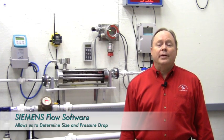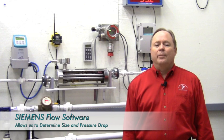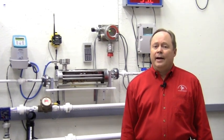Siemens has also created flow software. Give us your process parameters, and we can accurately size the meter so that we can determine the best fit from our broad product line. We'll even tell you what your pressure drop will be. To sum up, Siemens mass flow meters are highly accurate multi-parameter meters that can provide years of maintenance-free service. Please contact your local Gilson Engineering salesperson for more information and a quote.